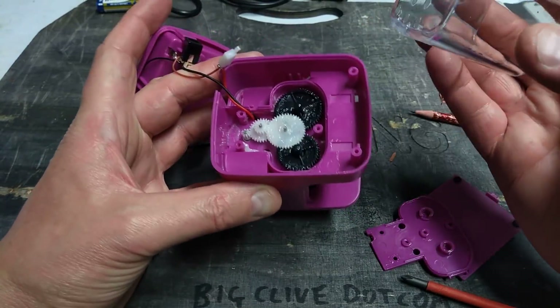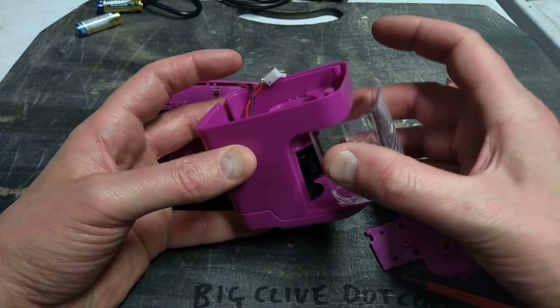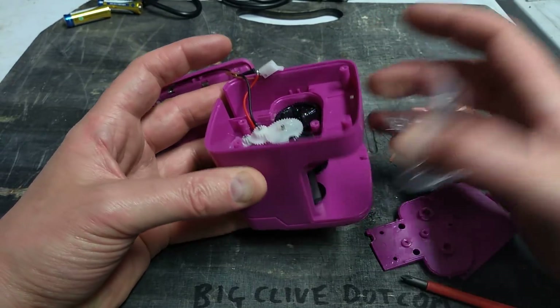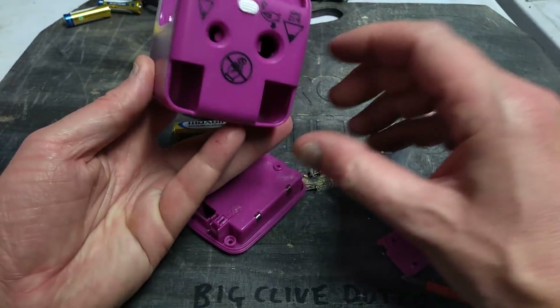Actually, you know what? That switch is the safety switch. So when you take this off, it breaks the circuit — I didn't notice that. So there must be some other switches up at the other end then.